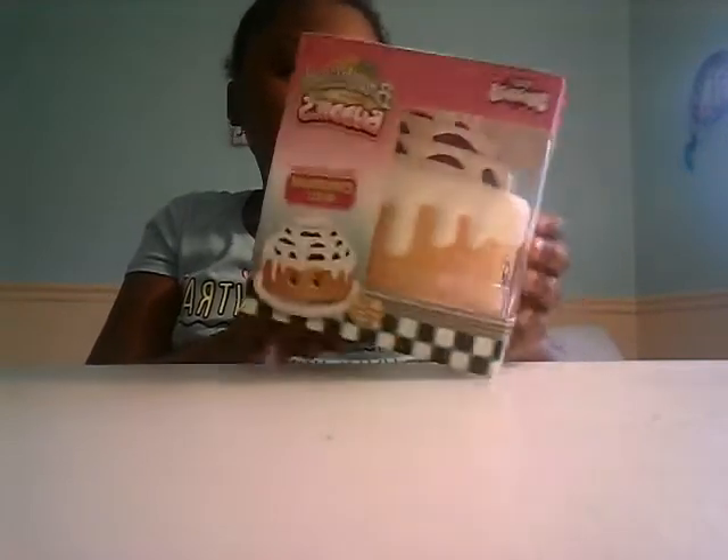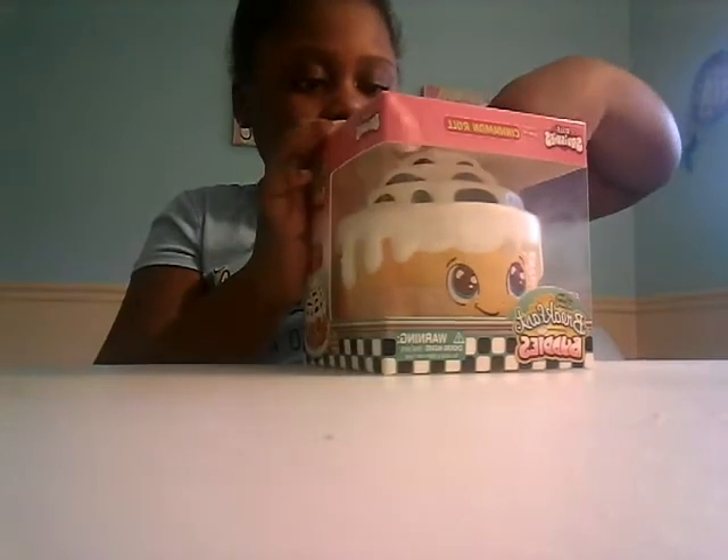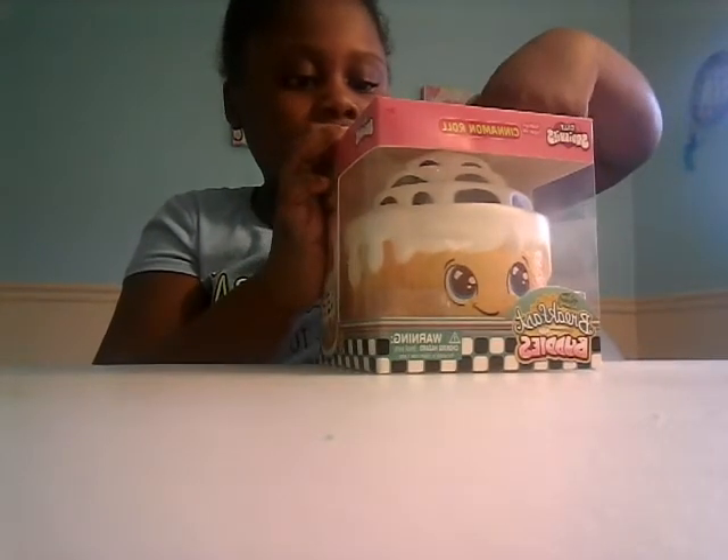It says 'Find my hidden heart' on each one. I'm gonna try to find the hidden hearts. I'm so excited — I've never had a Silly Squishies brand squishy before!